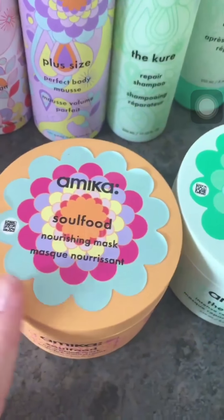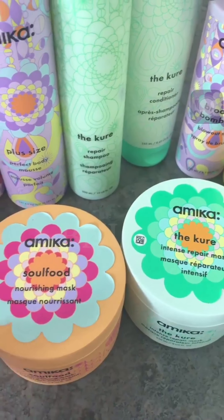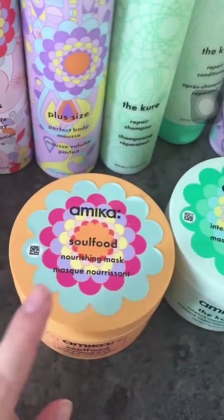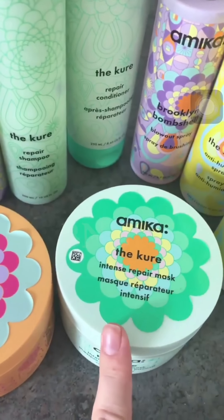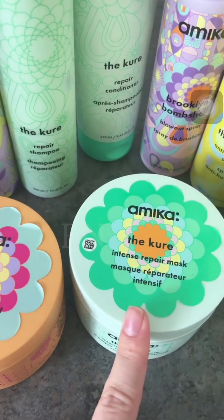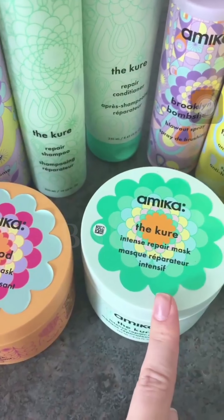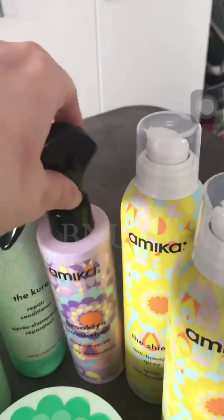I was told that if you don't have major hair problems and aren't looking for intense repair, you should use the nourishing mask; if you want more intense repair, you should use the green mask. I'll be trying both of them, but I think my hair desperately needs the intense repair one. We also have the repair shampoo and conditioner in this range.